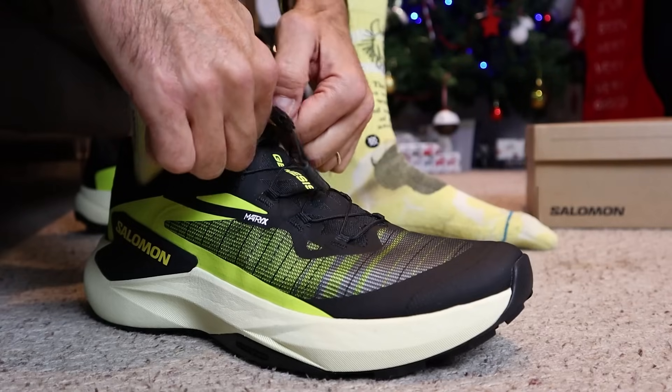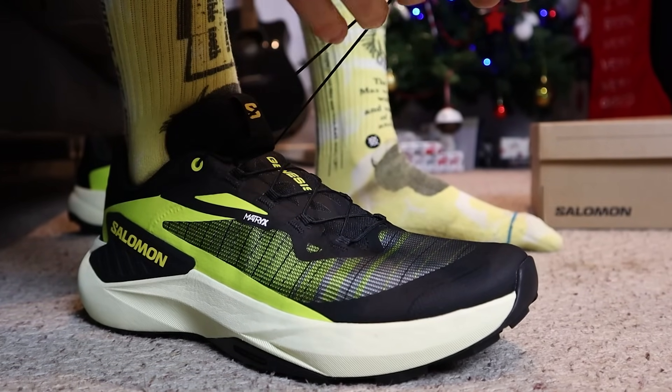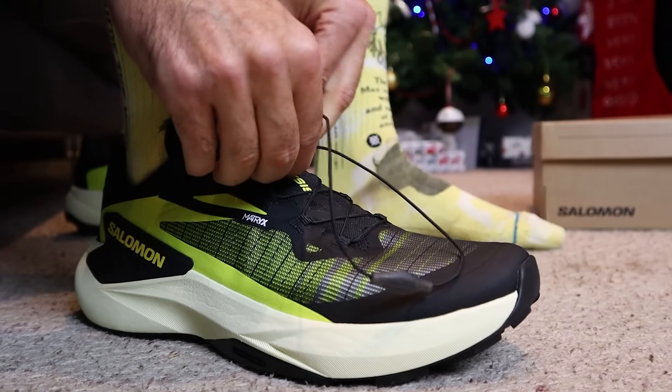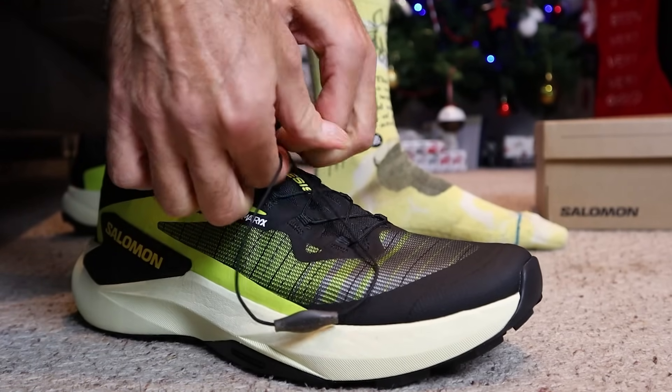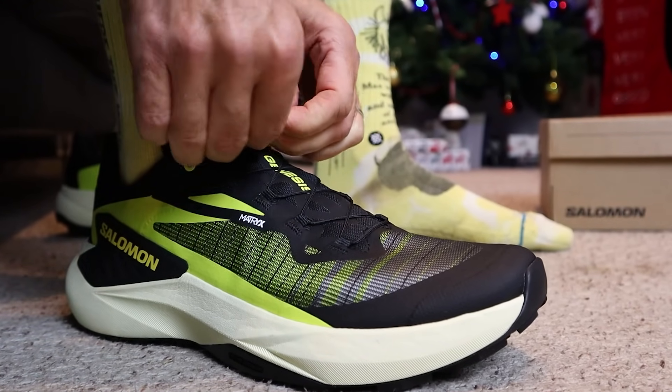The active chassis has been designed to give you good levels of stability when you're running on rocky technical trails. We've also got their speed lace system — you see this in most of their trail running shoes. So no traditional laces, just this cord system. You pull it down nice and tight around your midfoot, slide down the plastic locking mechanism, and then stow those laces away in the pocket in the tongue. And then you are ready to go running.